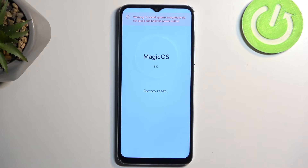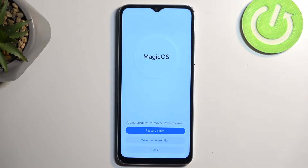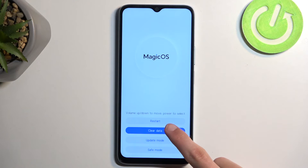This step only takes a couple of seconds, and once it's finished we can reboot the device. This will then continue resetting it in the background. It will take the device much longer to turn back on, so go back and select restart.